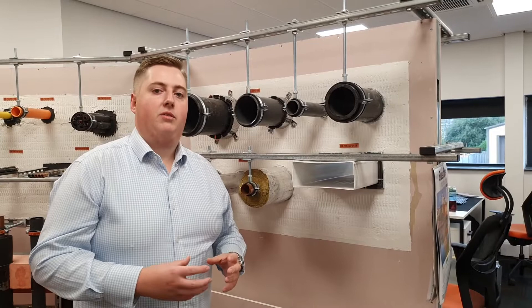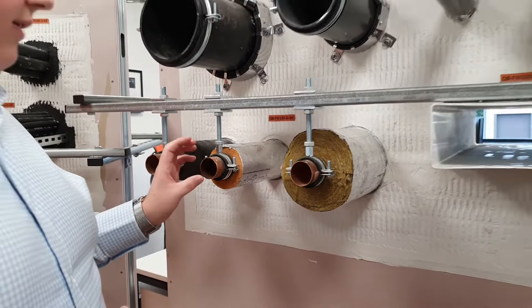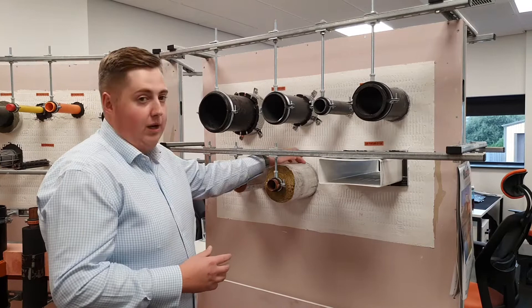Moving across, we have the Quell Coil installed around various different types of insulation. We have a non-combustible copper pipe with various types of insulation, combustible and non-combustible. In all details where you install the Quell Coil around insulation, you only need two layers of the Quell Coil.